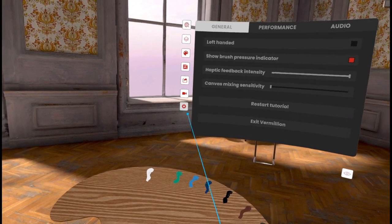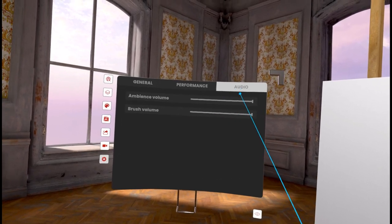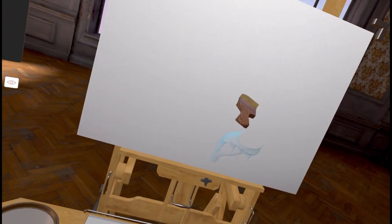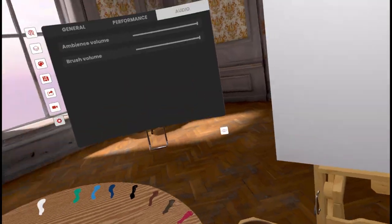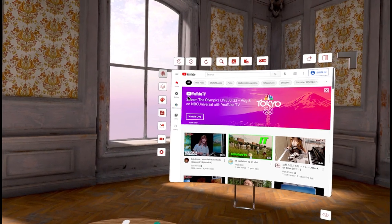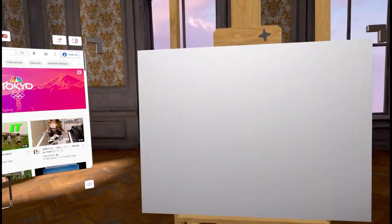Over here in the settings you've got a couple of different options: a brush pressure indicator, the ability to switch which hand you're working on, and you can turn some audio on. The audio is kind of fun — if I grab a brush you can actually hear it working. And for those of you looking to do some paint-along, you can come in here and they give you YouTube. I actually use YouTube for music — it's kind of fun. You can also put on a Bob Ross or something like that.